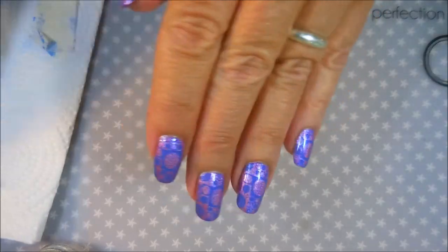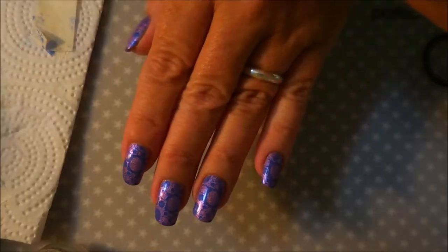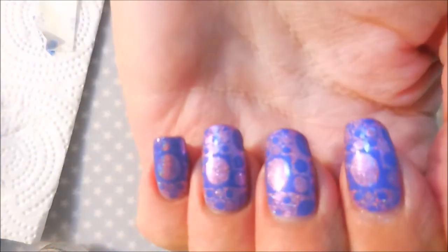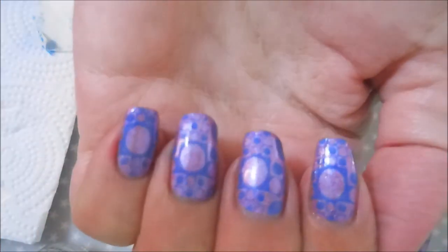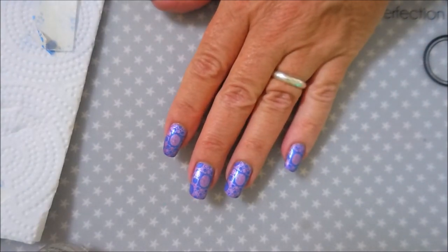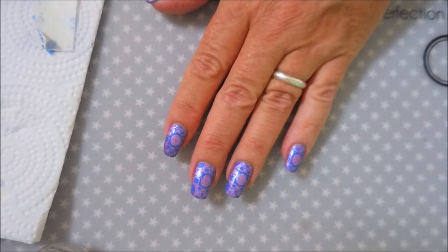Top coated — let's get rid of some lights. There we go, it just looks like little bubbles on my nails! I like it. That is all I have for today — I hope you enjoyed this. Leave me a comment down below and let me know what you think about my manicure. Thanks for coming to watch, and until next time, be good — talk to you soon, bye!